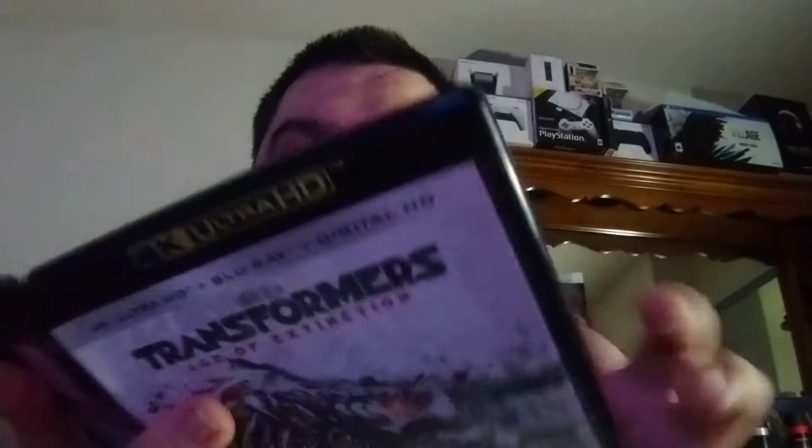Oh, and this thing's coming off. Good thing it's still snapping back on there. There we go, now it's all good and nice. I'm going to pop the cover here. You can see the advertisement for the Transformers movies I already have, but now on 4K — I already got this one, just like this cover.